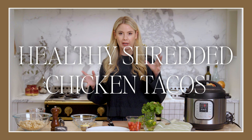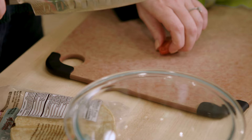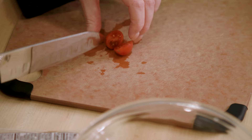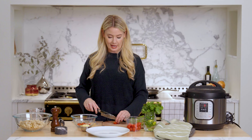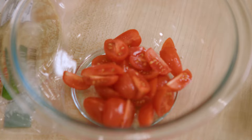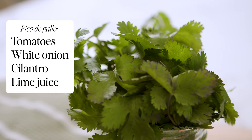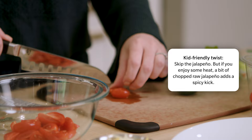Let's start with some tacos. I'm going to make a really quick pico de gallo — just slice up about a cup of grape tomatoes or cherry tomatoes. Any fresh tomatoes work. I like to slice them in half and then into quarters — makes a nice size for tacos. Pico de gallo is tomatoes, white onion, cilantro, lime juice, salt, and sometimes jalapeños. I'm going to make this more kid-friendly so I'm not putting jalapeños in, but a little chopped raw jalapeño is nice if you like it spicy.